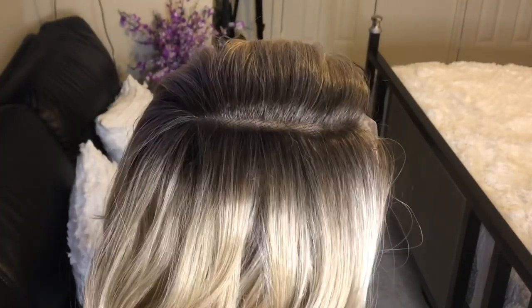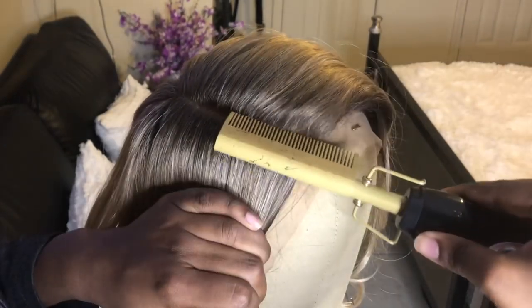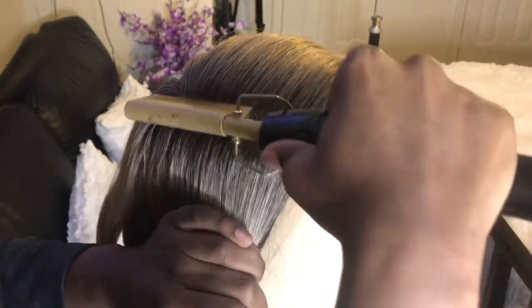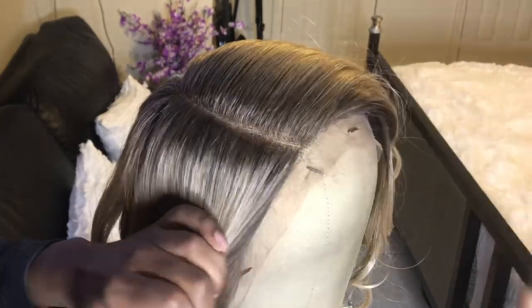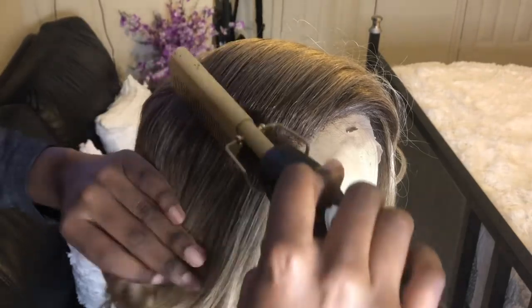Now I'm going to take the hot comb and press out the parting space and the hairline. When pressing it out, I'm trying not to go all the way through because I don't want to mess up the curls, so only go about an inch or two up away from the roots of the hair.